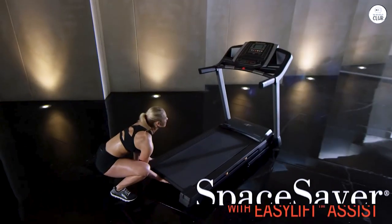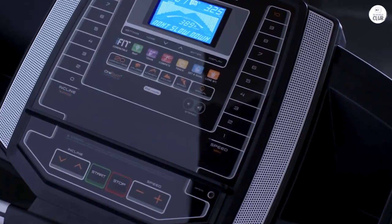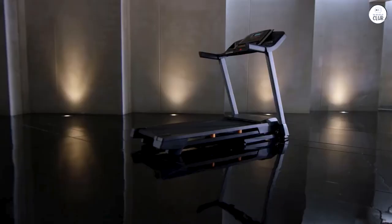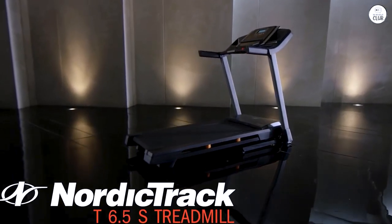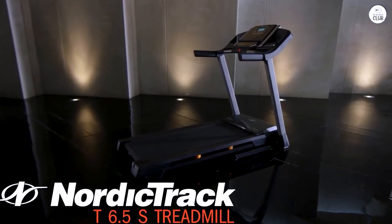If you want a pace or incline that's a decimal between whole numbers, like 7.5 miles per hour or 3.5 percent incline, you can just hit the two buttons for the whole number and decimal in quick succession. The pace and incline changes activate quickly and smoothly. The belt length has been fine for me running and walking.